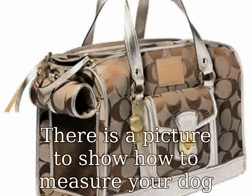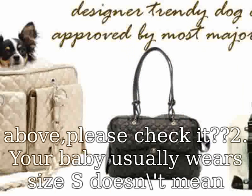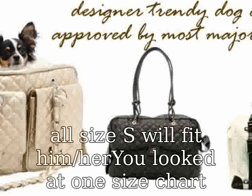Measuring your dog for a perfect fit: how to measure your dog. There is a picture to show how to measure your dog above — please check it too.